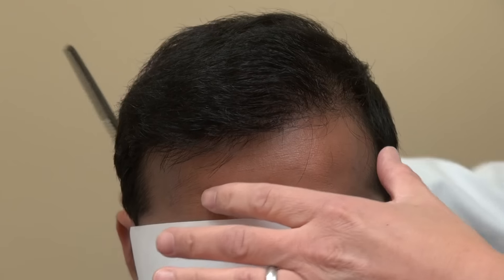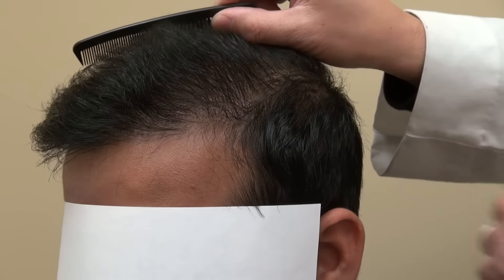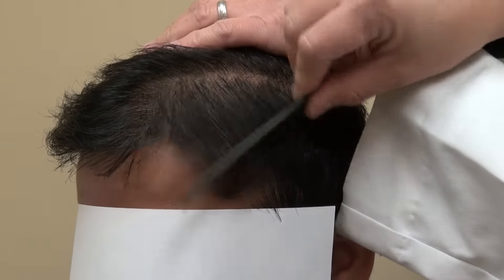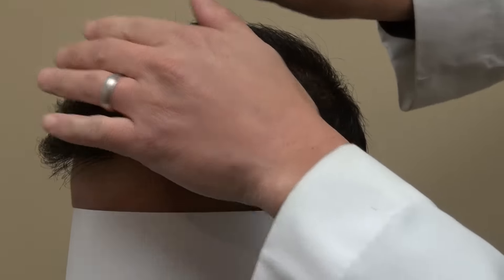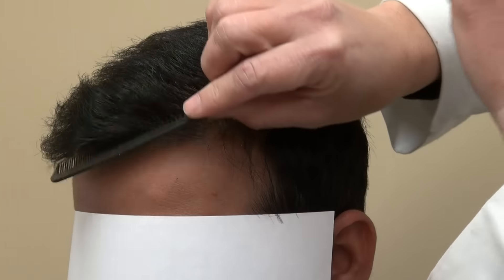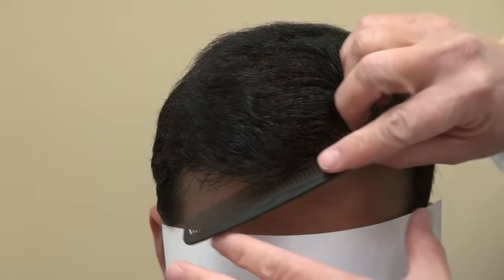You can turn this way. I comb it up, pull it down, comb it down — you can see the coverage from the side angle as well. We turn to the other side to show a full view of the coverage.